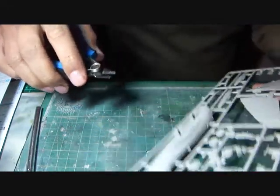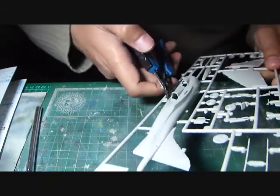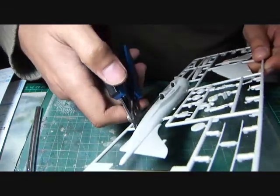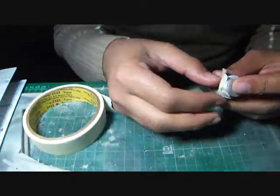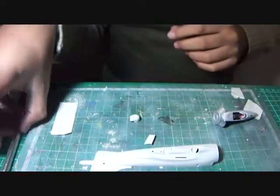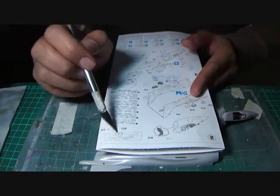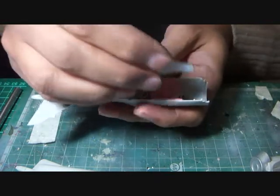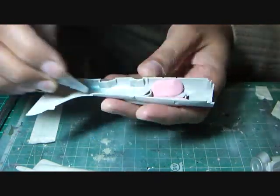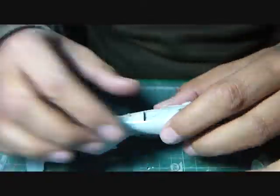I first went for a dry test fit of all the parts to see if there are any defects that may need to be addressed early on in the build. The fitting of the exhaust nozzles was a fun part. As per the instructions, the nozzle is supposed to be attached face down first to allow the exhaust deflector plates to align, and then moved horizontally upwards to lock the deflectors with the nozzles. I was amazed at the engineering put into the kit at this point.